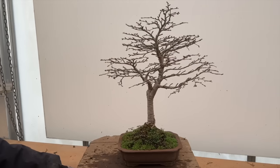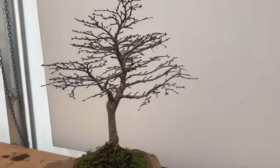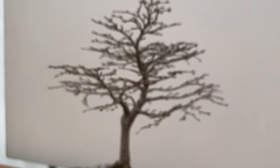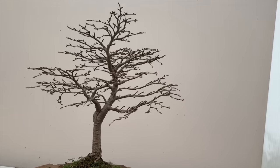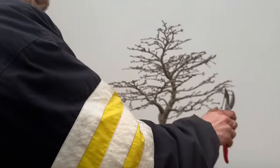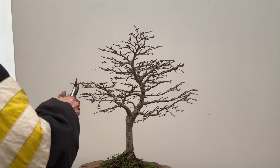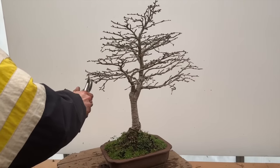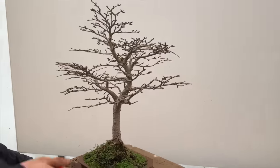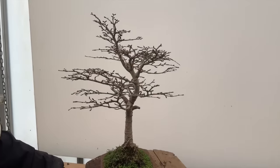There will always be critics who say you are not doing it correctly - there are variations, but I'm just telling you about the general principle. That's a very respectable shape. Now if you just take the extreme tips off to stop it growing longer without going inside the structure, that should be a very presentable tree. So simple - it doesn't need wiring, the shape is perfect. A lot of density, ramification. This is a nice tree.